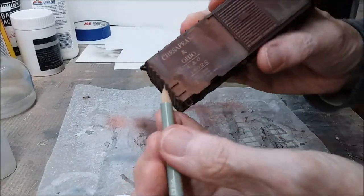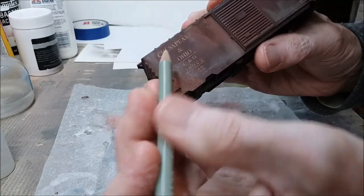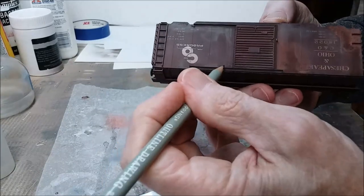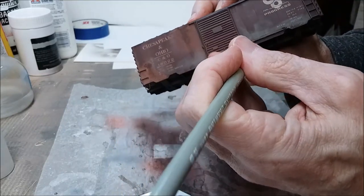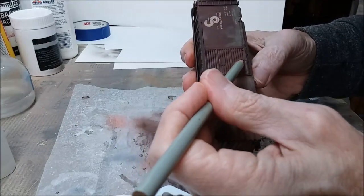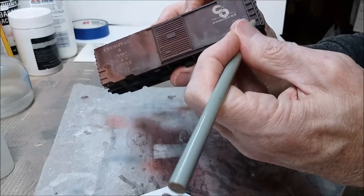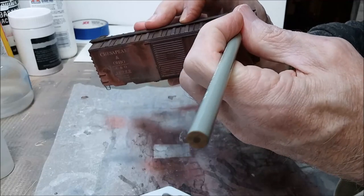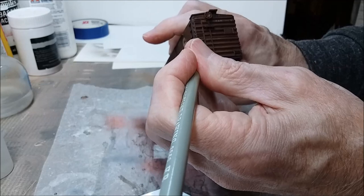The next and final step is to take a standard number two pencil, or a drawing pencil like this one, and highlight places that are likely to have metal shine from a lot of use. So the slides on the door here, the handles and latches on the door machinery, rungs on the ladders, the brake wheel where you put your hands, and the railings up on top of the walkways - places like that.